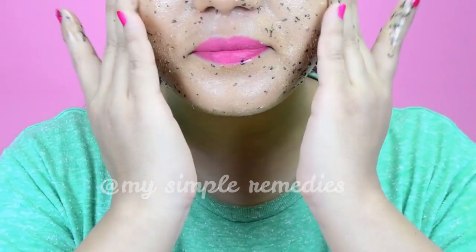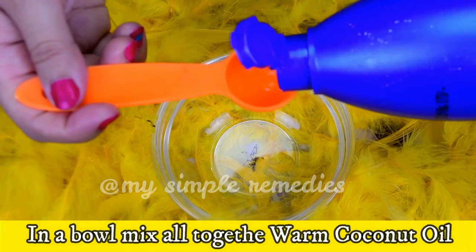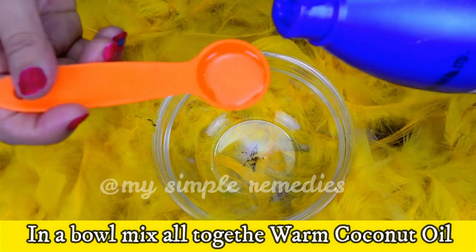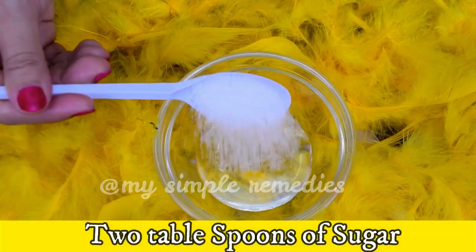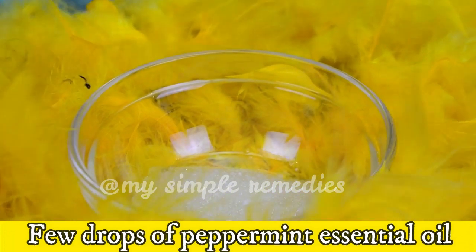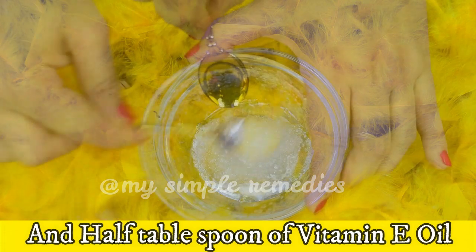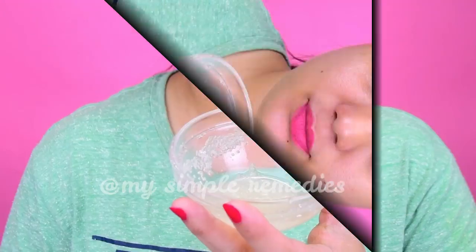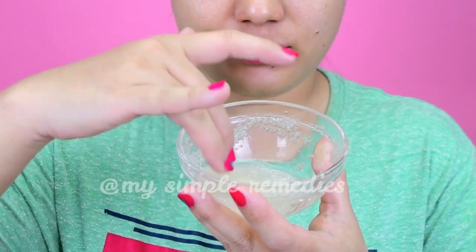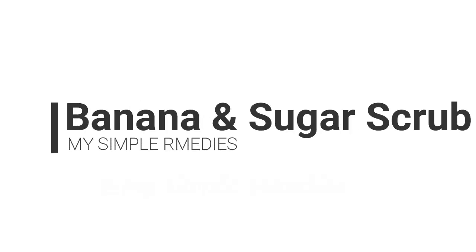Number two: Peppermint and Sugar Scrub. In a bowl, mix together three tablespoons of warm coconut oil, two tablespoons of sugar, two drops of peppermint essential oil and half a tablespoon of vitamin E oil. Your sweet minty scrub is ready to use. You can use it once or twice a week.